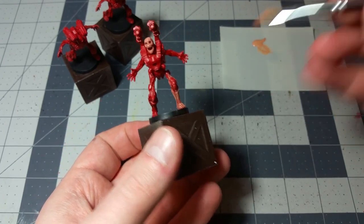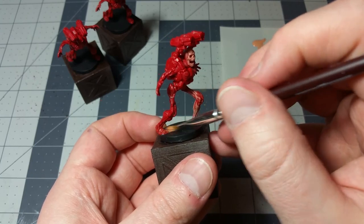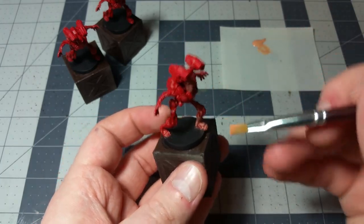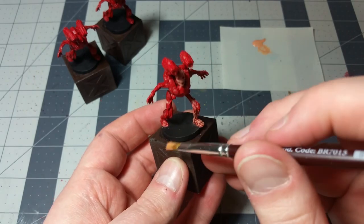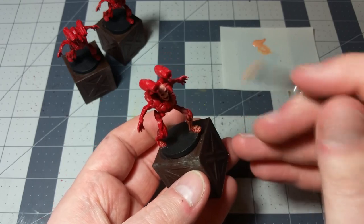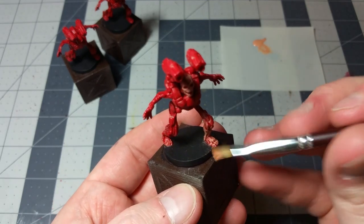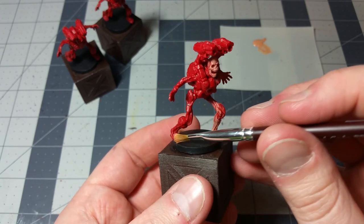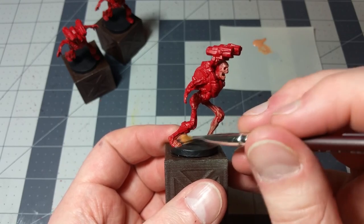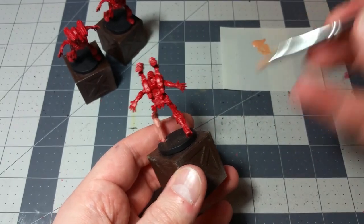We're going to do the same thing with the other leg. Now that I'm doing this in person, you might actually save the bases for the last thing that you do, because as you're dry brushing you're probably going to get a little bit of that skin tone on the base itself — you can see it on his left foot. It's not a huge deal. So you might save the bases for later, or if you want to knock them out ahead of time, you can do that too.